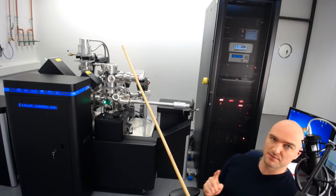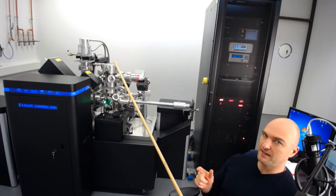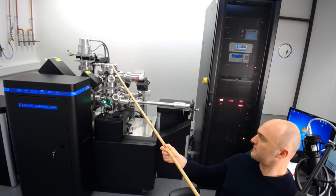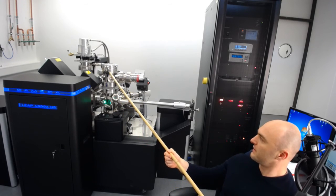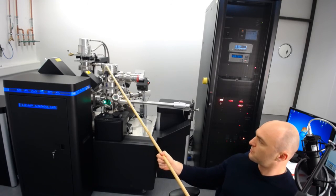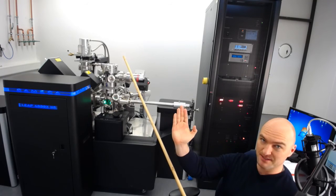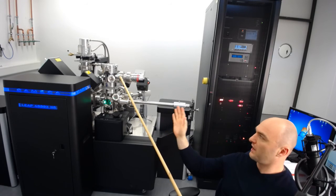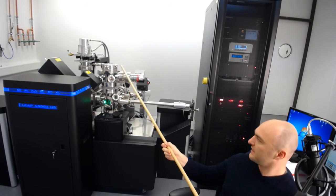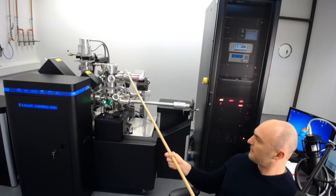The turbo pumps won't spin above 1500 Hz, but if they spin below 1500 Hz, that means you've got a leak — which would not be good at all. We have a load lock with a quick access door used to put samples in. The quick access door has a knob, but on the LEAP that knob is only there so it can be mounted sideways — it doesn't actually serve a sealing function here. So just let it dangle off to the side.